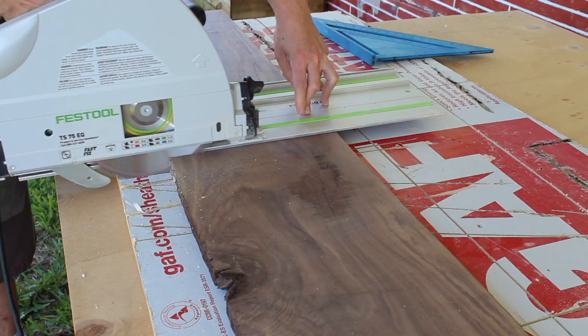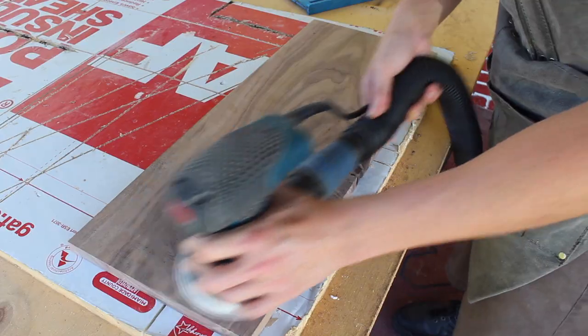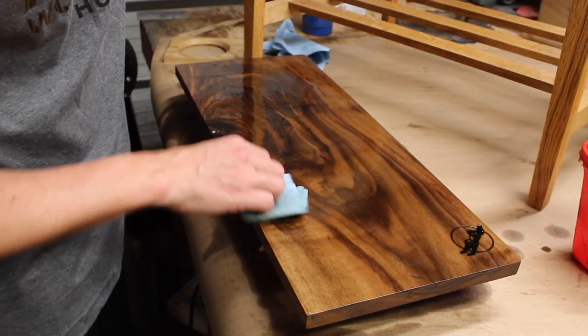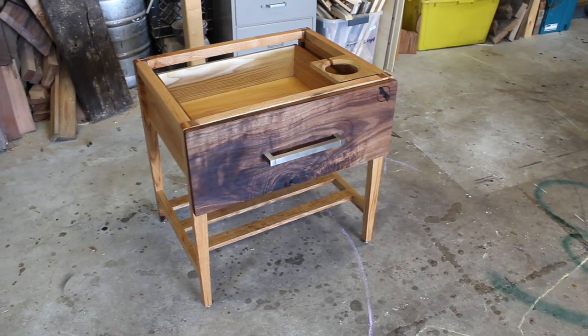For the drawer front, I went with walnut because I'm feeling bougie, and selected this section with a knot to have some unique grain flow. I trimmed this entirely with the track saw before sanding and finishing and mounting with this brushed nickel pull.